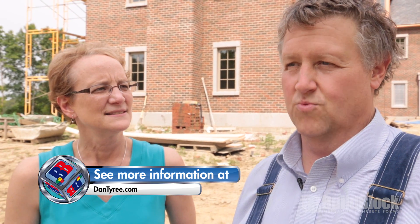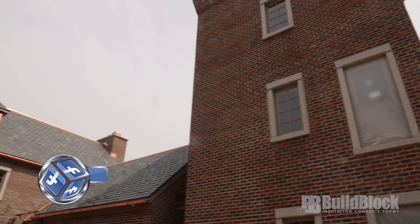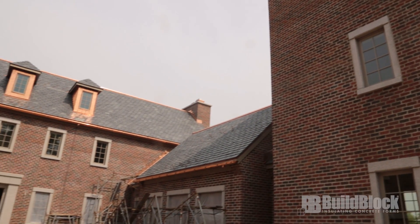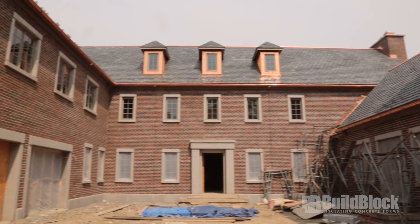We started out with a design from a gentleman named Dan Tyree in Oklahoma, who does really unique buildings and understands ICF, so his designs are sort of ICF-ready. He had a castle — a courtyard castle — and we basically worked off of that design. It didn't have a lot of the first-story windows, and it had a second floor over on that wing, but it had the tower, and the rest of the elements are pretty much the same.